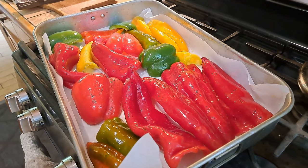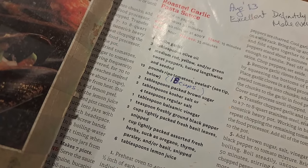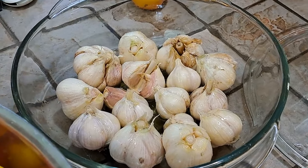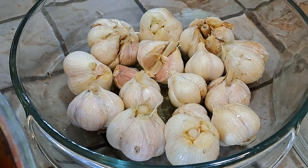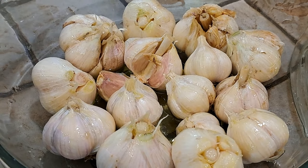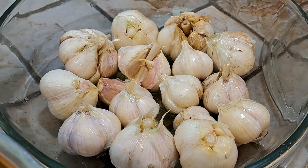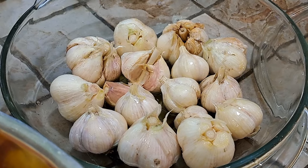Look at these gorgeous peppers. We're making some roasted garlic pasta sauce today, so all of this needs to go into the oven along with our garlic. There's that homegrown garlic from this year. We've got some olive oil drizzled on top of that. We're going to cover this with tinfoil and roast both in the oven for about 40 to 45 minutes. Once it's out, it'll smell amazing in here and we'll get busy.